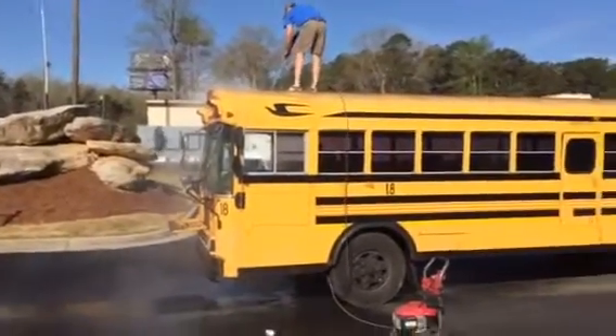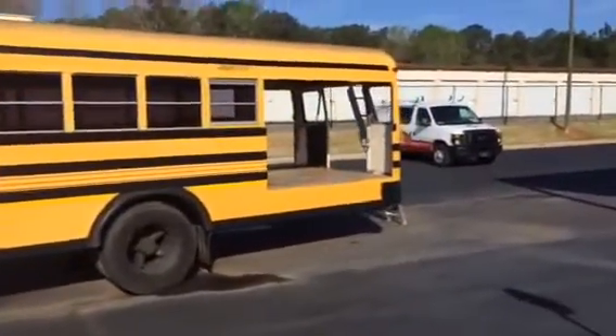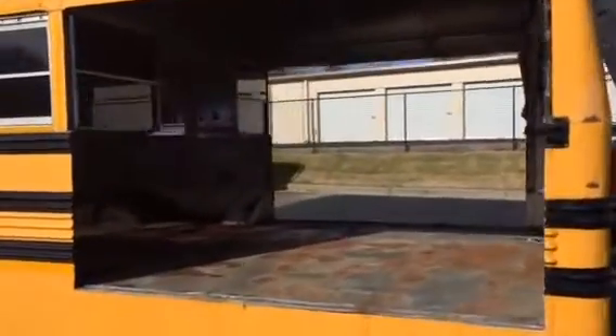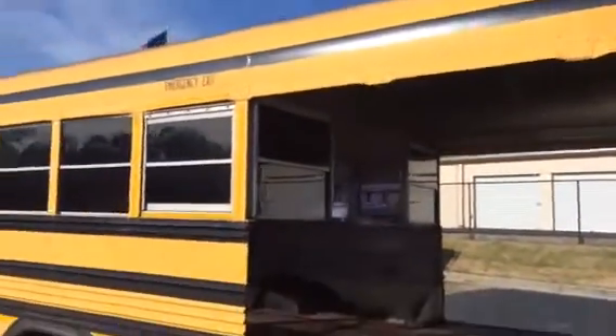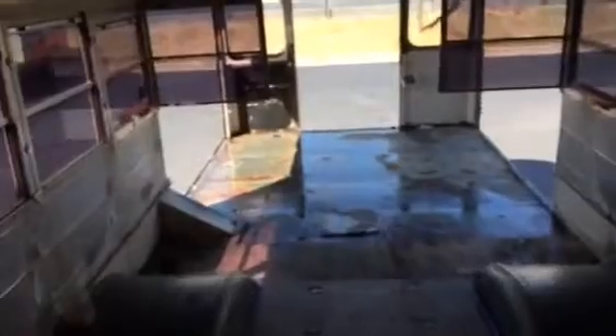Alright, I'll do some more filming in a few minutes. Okay guys, this is what we managed to accomplish yesterday. Got a little cutting done. I washed the top of the bus earlier this morning, but yesterday we got this finished.